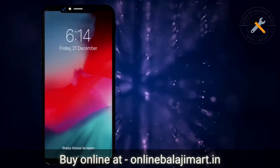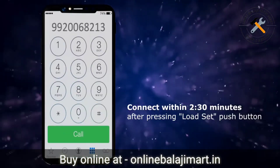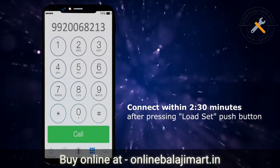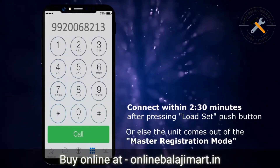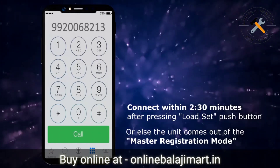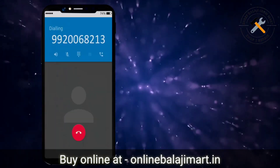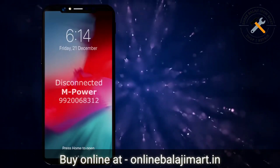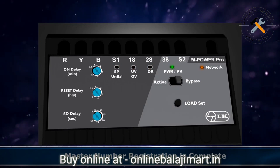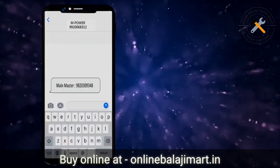Now call the number of the SIM inserted into the mPowerPro unit. You have to connect this call within two minutes and 30 seconds after pressing the load set push button. If the call is not placed during this period, the unit comes out of the master registration mode; hence you will have to press the load set push button again before calling. The unit will automatically cut your call after one ring and the LEDs will stop blinking, indicating that the master number registration is complete. You will receive an SMS after the number is successfully registered.